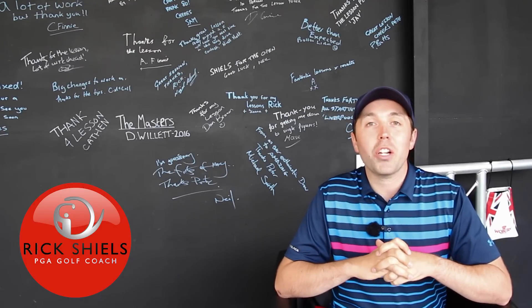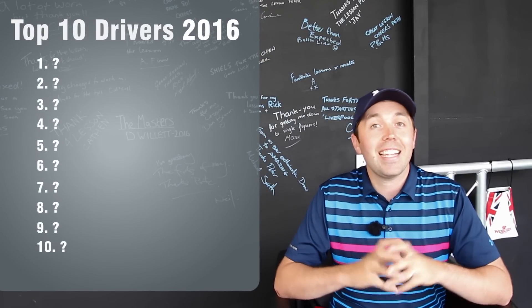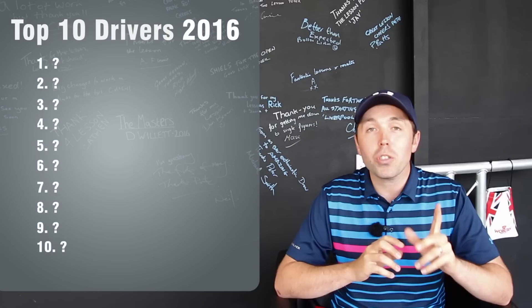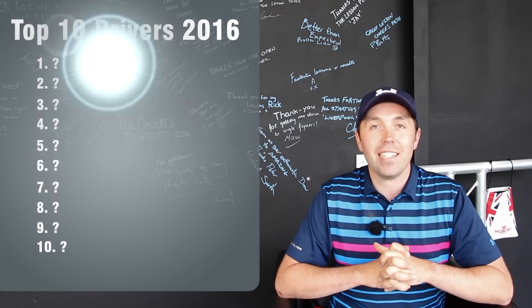Hi guys, it's Rick Shields down here at Quest Golf Studio in Lytham, and this is a rundown of the top 10 drivers I reviewed for 2016. These are my opinions, my views on the drivers that I've tested. I'm also going to do the irons coming next — that'll be in the next video. Let's start with the first of the drivers, in at 10.